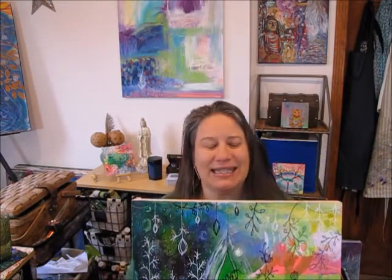This painting is called Welcome to the Party. So, welcome to the party. My birthday is February 2nd, and maybe that energy might be somewhat in this painting.